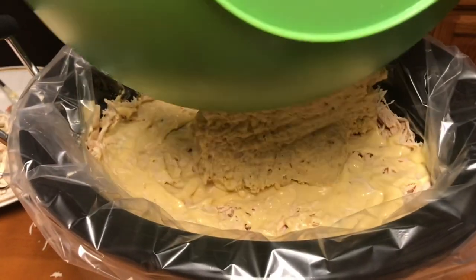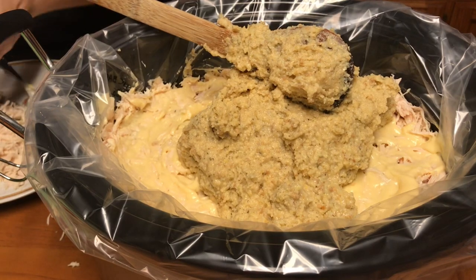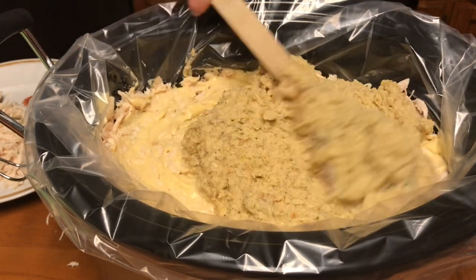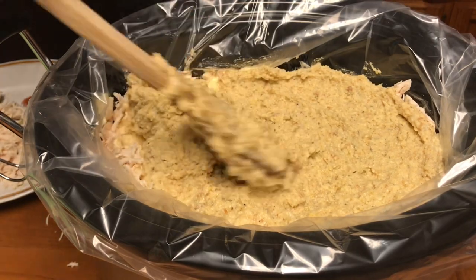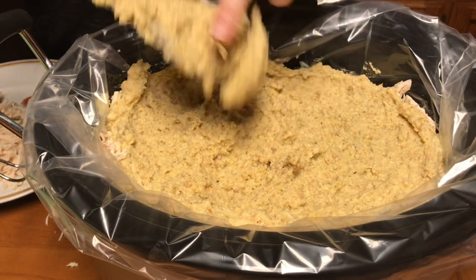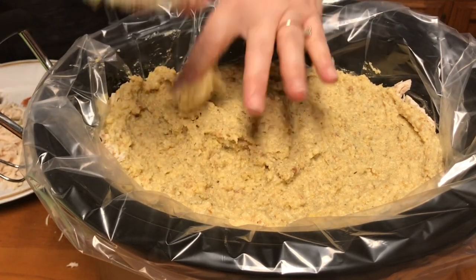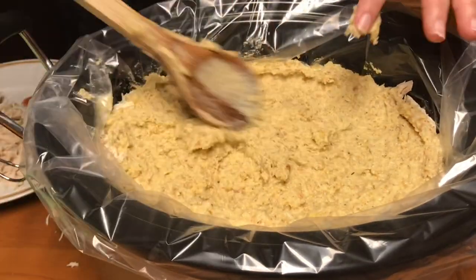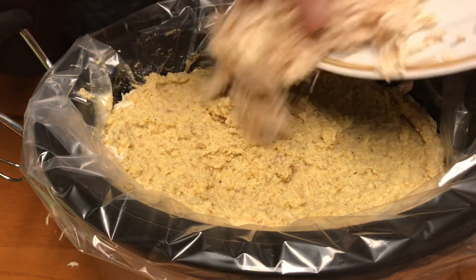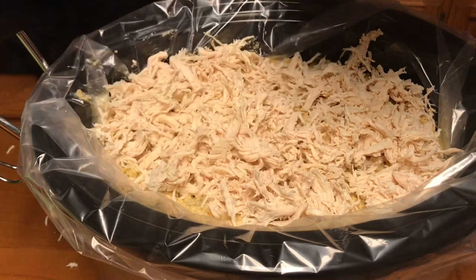I put the rest of the dressing on top of that layer and spread it out. My final layer is going to be the remaining chicken, and then the rest of the soup. Yes, my hands are clean — I'm just trying to get the dressing off the spoon. That's what these southern cooks do down here — you improvise with what you have. So I put the rest of the chicken on top and then the rest of that can of soup.